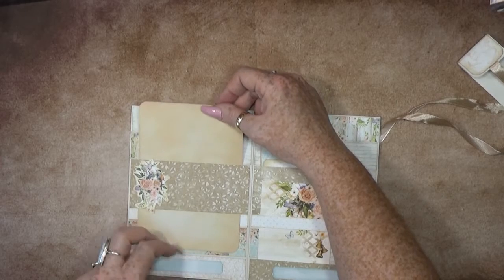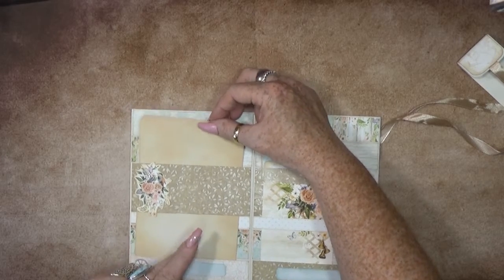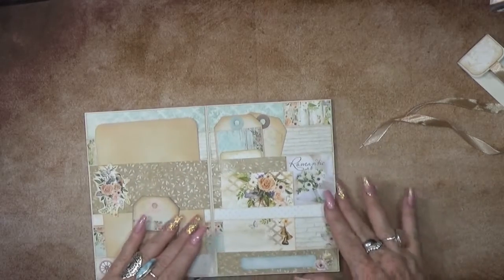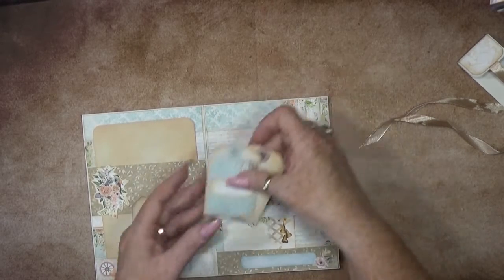There is a little tuck spot below here, a little tack at the bottom, and a little tuck spot right here.